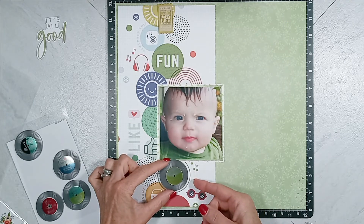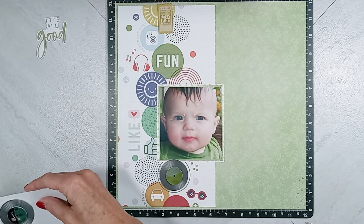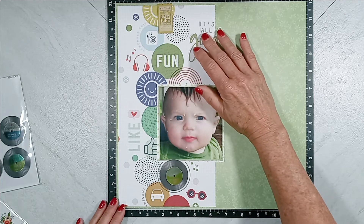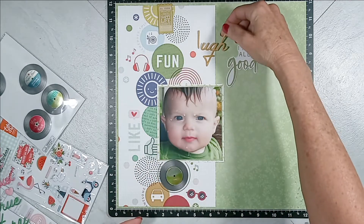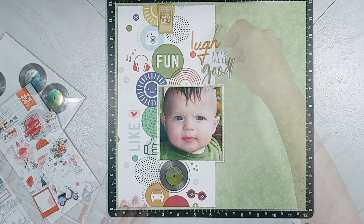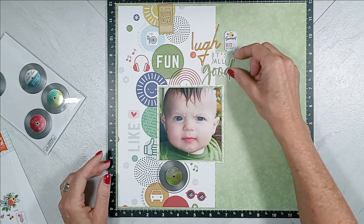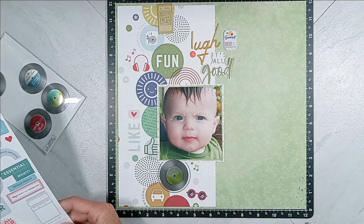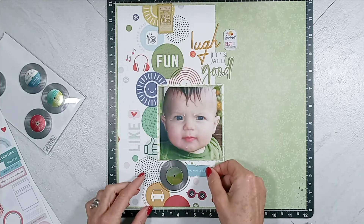Next, I move on to my title. The first part of the title is that ephemera piece in the upper left-hand corner that states 'it's all good.' Then I get out the Pinkfresh Studio Keep It Real enamel puffy phrases and use the word that's supposed to be 'laugh' — the A is missing, and it is purposely made this way. I'm not sure I care for that, so I'm thinking about spelling 'laugh' out correctly. I also added that little puffy sticker from the Echo Park Collection that says 'summer is always the best of what might be.'